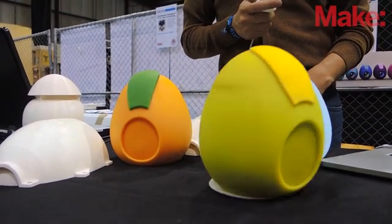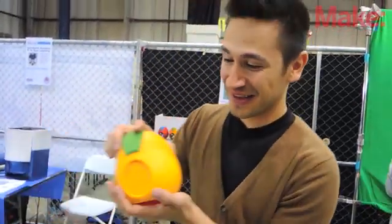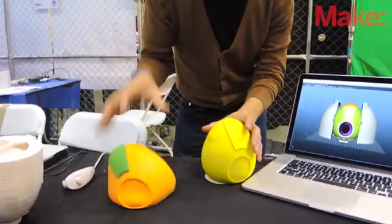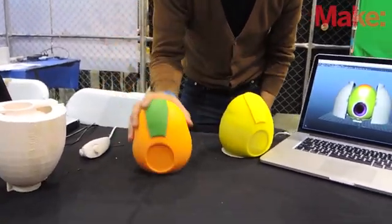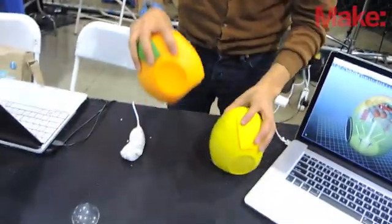A lot of robots tend to be kind of creepy, and so I'm trying to take the principles of animation — there are 12 principles, like squash and stretch. You can see how soft he is; he's very, very soft.